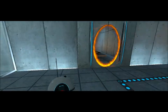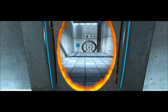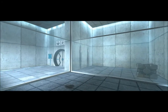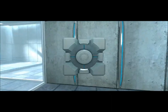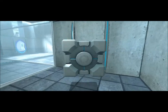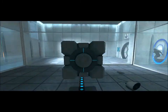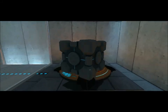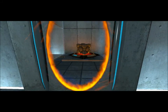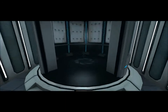Please place the weighted storage cube on the 1500 megawatt Aperture Science heavy duty super-colliding super button. In this one, you have to wait for the portal. Perfect. Please move quickly to the chamber lock, as the effects of long exposure to the buttons are not part of this test.